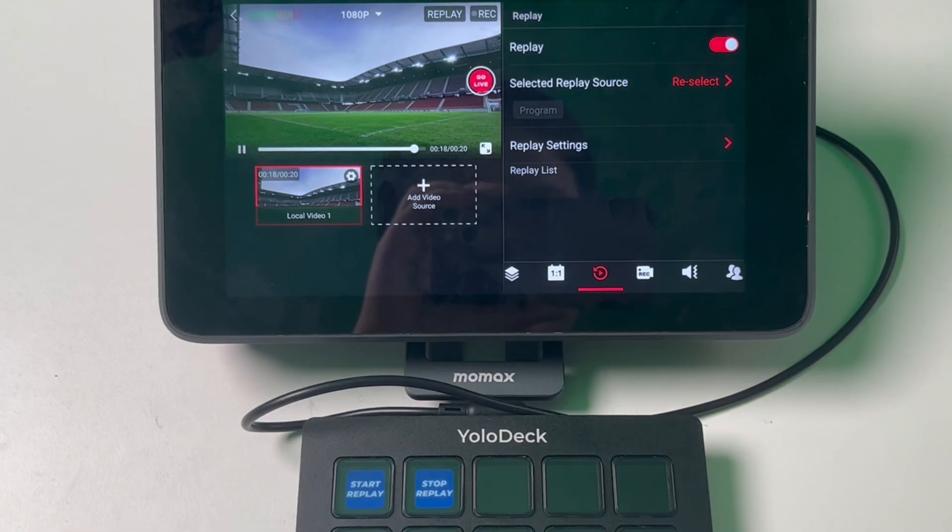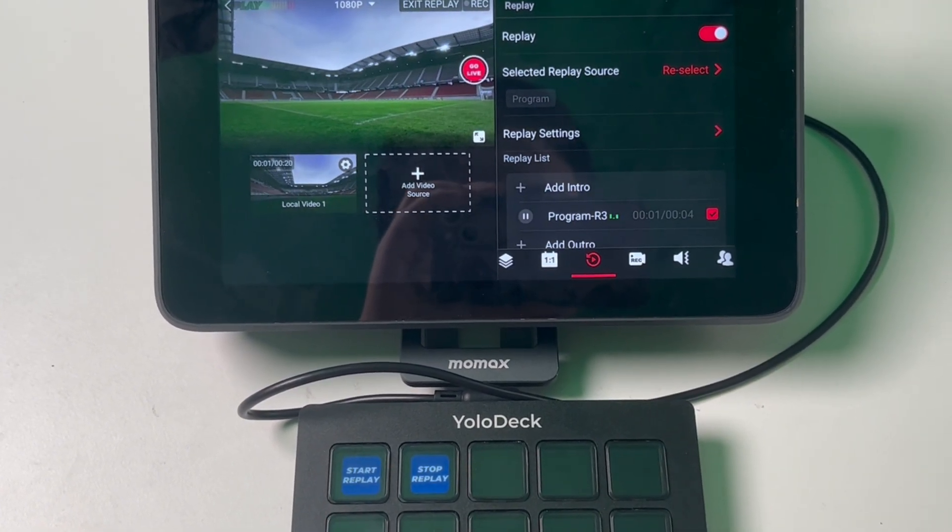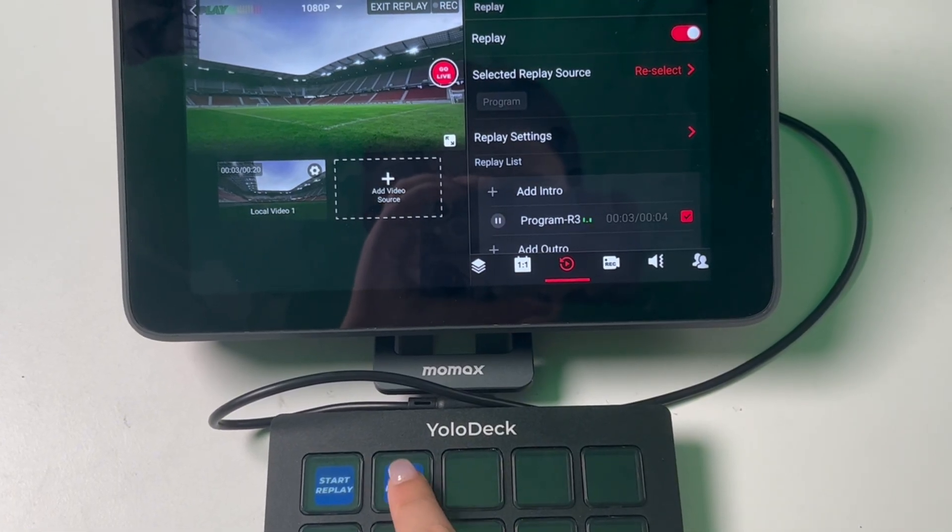There are two dedicated buttons for replay: Start Replay and Stop Replay. Before you can use the Start Replay button, you need to set up your replay settings on YoloBox. To start a replay, simply press the Start Replay button on YoloDeck. This will automatically generate a replay playlist and begin playback. It's important to note that using Start Replay doesn't distinguish between Play Now and Play Later — it will start the replay immediately. If you need to pause the replay, press the Stop Replay button.